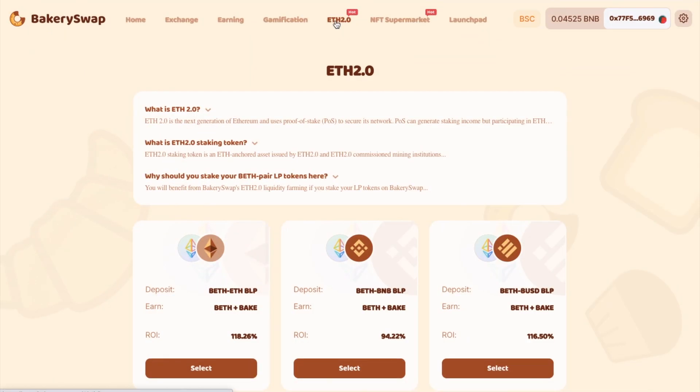And the next tab along the top is ETH 2.0. So if you're interested in participating in ETH 2.0 but find that the requirement of 32 ETH is too high, or that the staking period is too long, Binance staking provides users with a one-click staking service and 100% on-chain staking income distributed to users. BETH is an ETH 2.0 staking token issued by Binance on the Binance Smart Chain and Ethereum, so that users can stake their ETH in a one-to-one ratio to get BETH. And BakerySwap is the first platform supporting BETH liquidity farming.